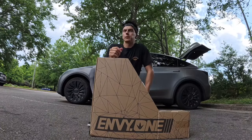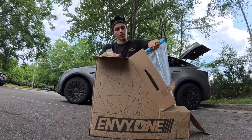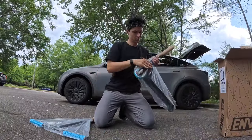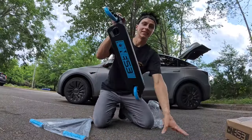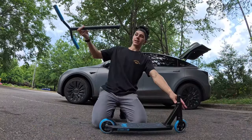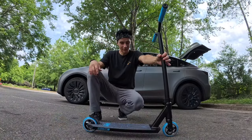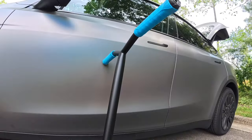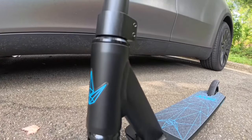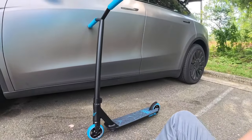The Envy One S3 has been out for a little bit now — they released different colors to get to this price point. We have the all black with blue accents. This is sick — this is the Envy One S3 black and blue complete. Out of the box, all you've got to do is put the bars on, tighten the clamp, and that's it. A hundred dollar complete gets you a full solid setup with TPR grips, steel bars, IHC compression, double clamp, cult forks, 110 millimeter wheels, super nice grip tape — just an overall solid scooter.